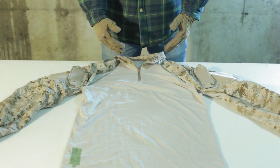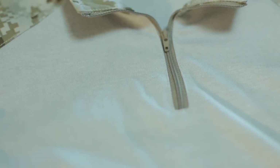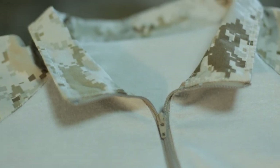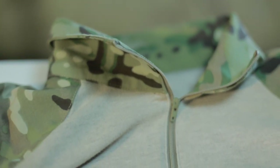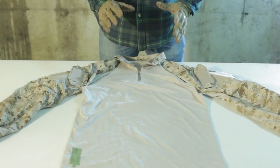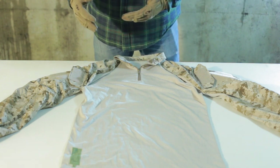Starting up here at the top at the collar, you have this YKK quarter zip zipper. YKK is a very reputable zipper company that most well-known manufacturers will use in their product. That's a really nice feature that Sumapo has included that's identical to the Cry.